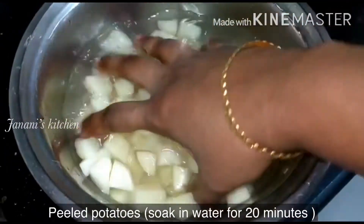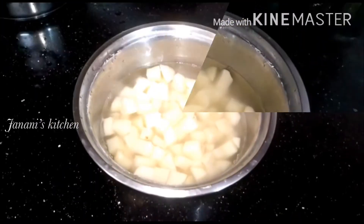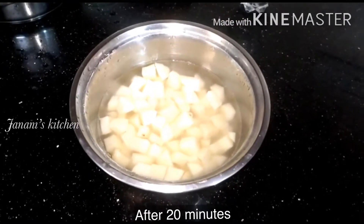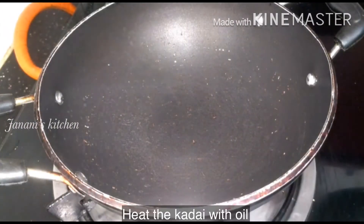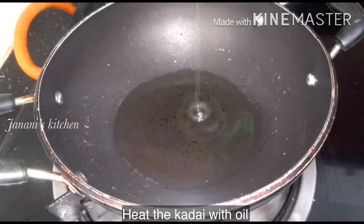I am going to cut it in the same size. I will cook it in the same size. I will cook it in 20 minutes.